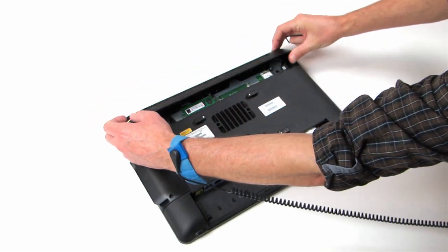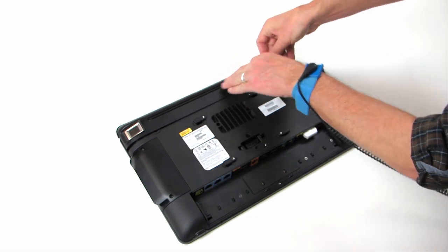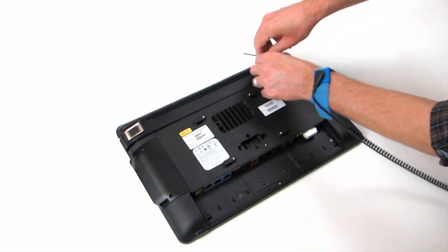Finally, replace the top cover of the workstation. Make sure the cover doesn't pinch any wires, and then tighten the captive screws.